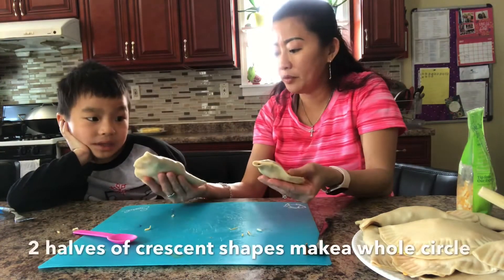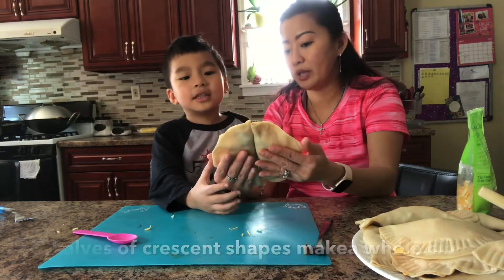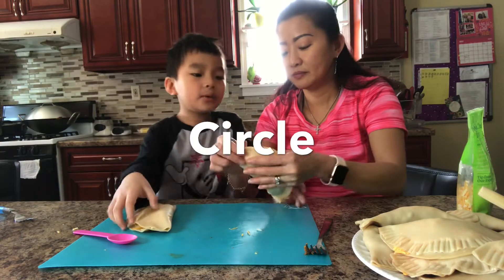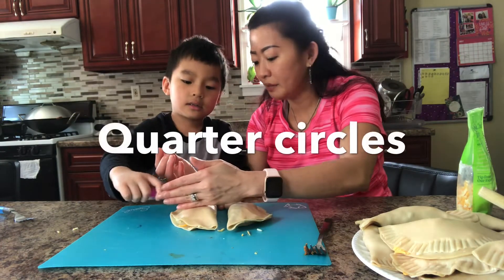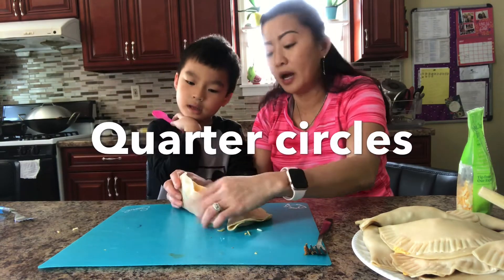So if mommy puts half of your battalilla and my battalilla together, what shape are we creating? A circle. We're creating a circle. And when we cut the circle in half, we have a — how about we cut it one more? If we cut it in half, it becomes a quarter circle. But now we can't cut it yet — we have to fry it up.